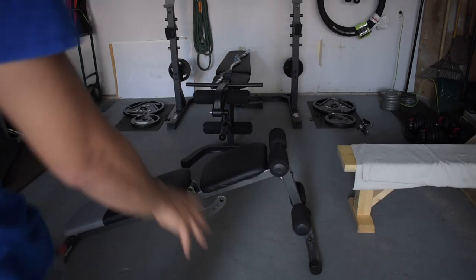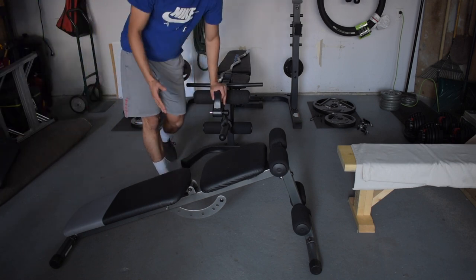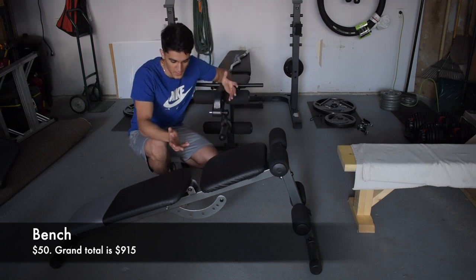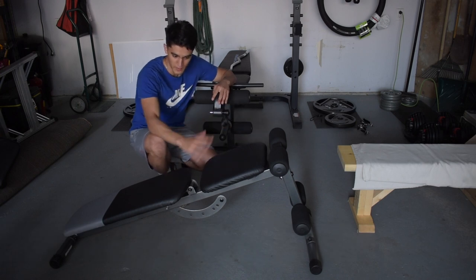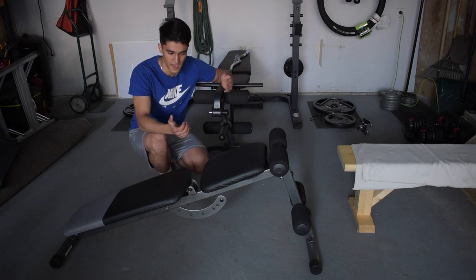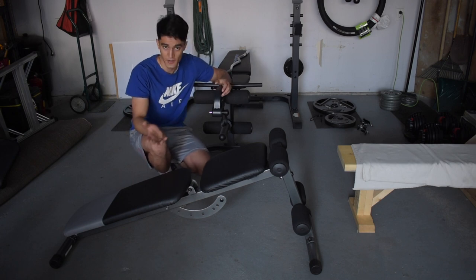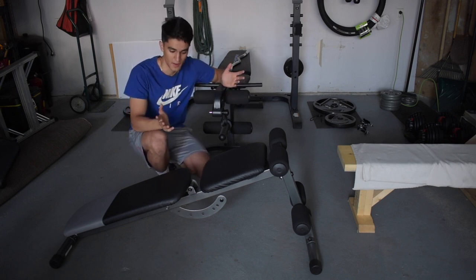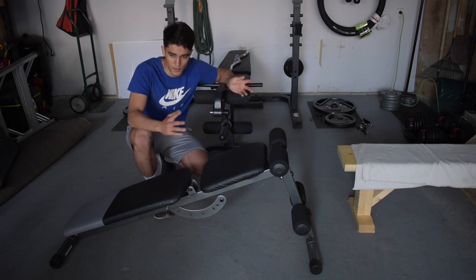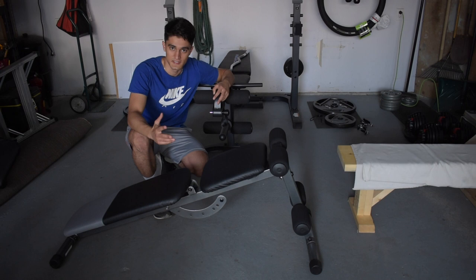The last piece of this gym was this additional bench, which I use for ab work. The seat is permanently angled, so I can't change the incline, but I use it for crunches and abdominal exercises — holding a plate and doing sit-ups or twists. This bench cost $50, which brings the total to $865 plus $50, so $915.